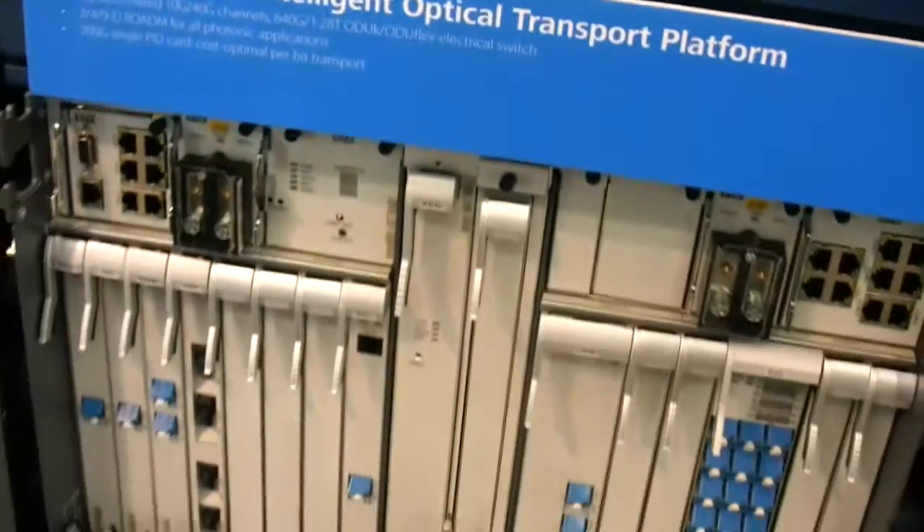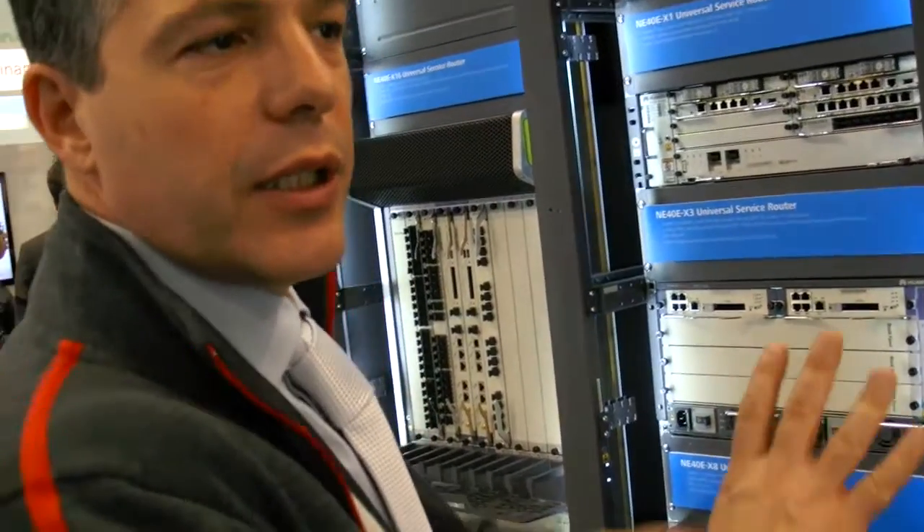This technology is used mainly in the service provider market to build the optical backbone, and also in the enterprise market — used by governments, in education connecting universities, in railway applications, in electrical companies, and oil companies where you need to control sensors every certain number of kilometers.